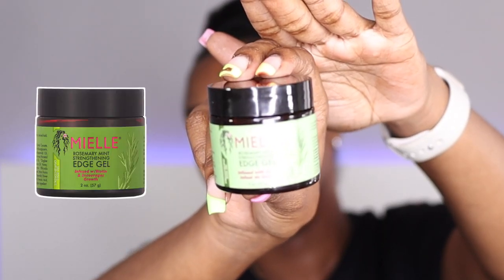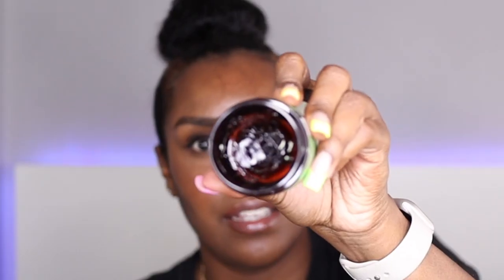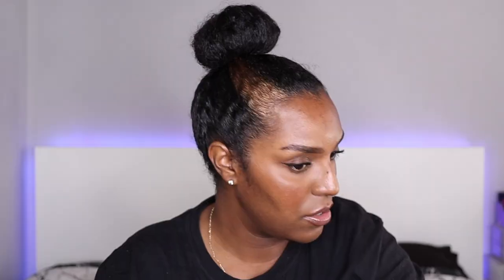Then I'm just going to put the band over it, just like so. Then I'm going to do my edges — today I'm using this Miel Rosemary Rinse Strengthening Edge Gel. I really like this edge control, it's nice and thick. I'm going to apply a little bit to my edges and it gives a nice cooling sensation from the mint. The rosemary is also supposed to help your edges grow — love that for us.